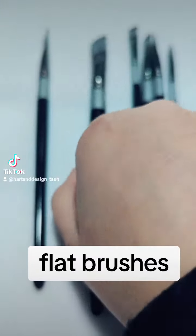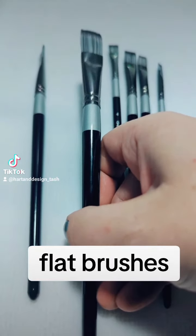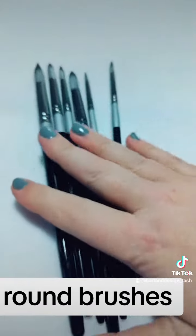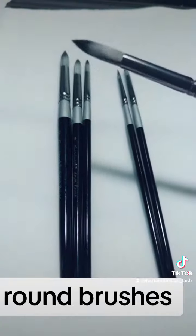The next set I suggest you get is flat brushes. As you can see with this, they are flat across the top — flat, as in the name.